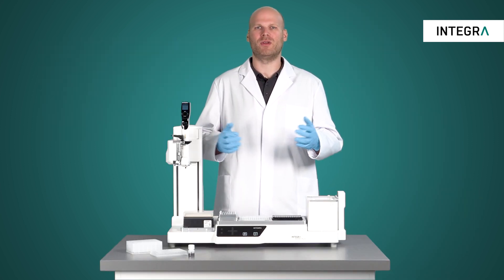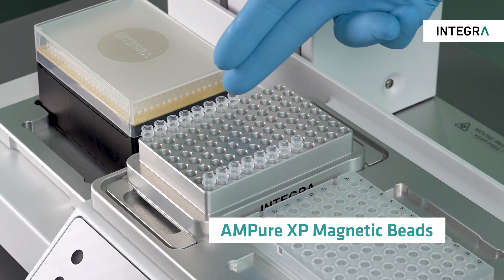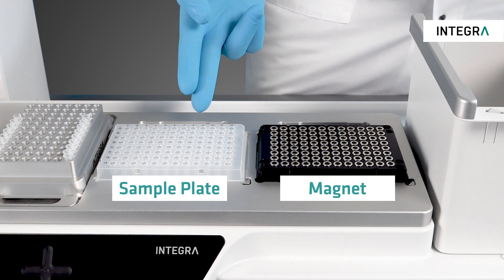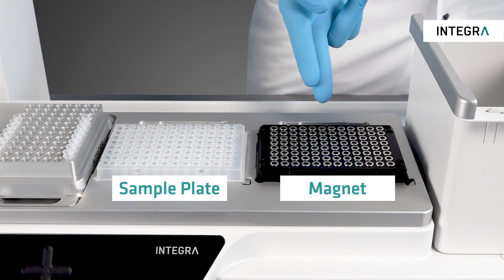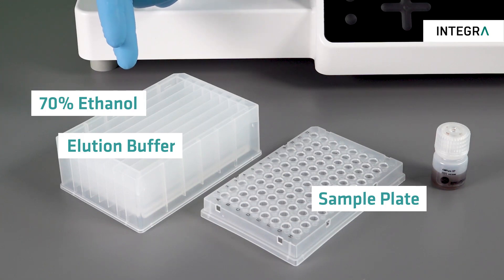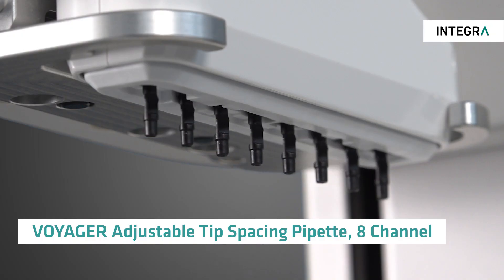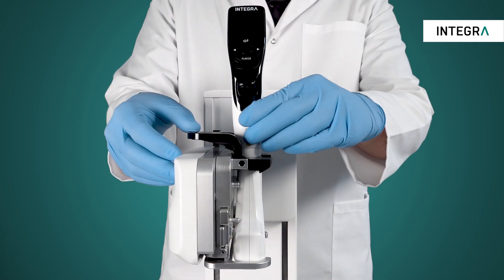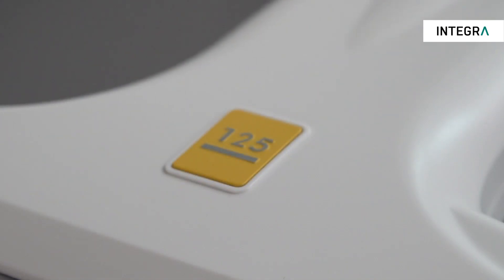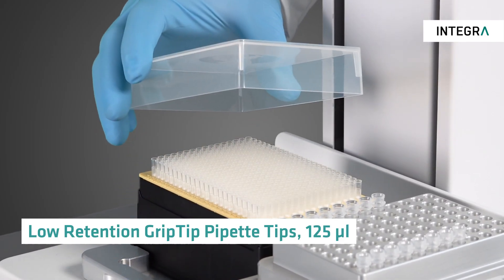For this experiment you need the following materials: magnetic beads, here filled into a PCR strip; samples — here we process 24 samples; a magnet — all magnets in standard plate format can be used; 70% ethanol and elution buffer; and of course a pipette. This is the beauty of the ASSIST Plus concept — you can click in any of our 25 electronic pipettes. We work here with the 8-channel Voyager pipette and 125 microlitre low retention grip tips.